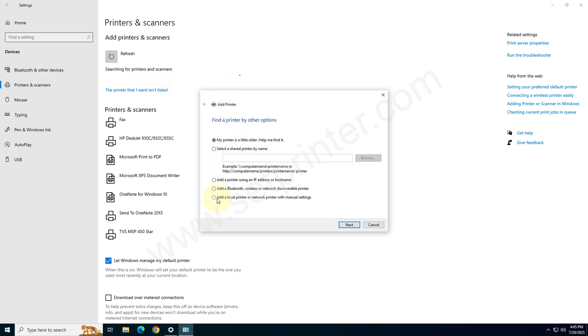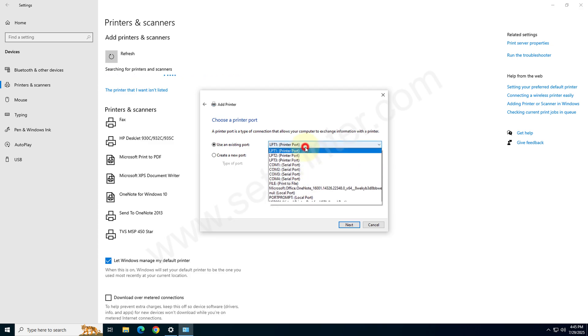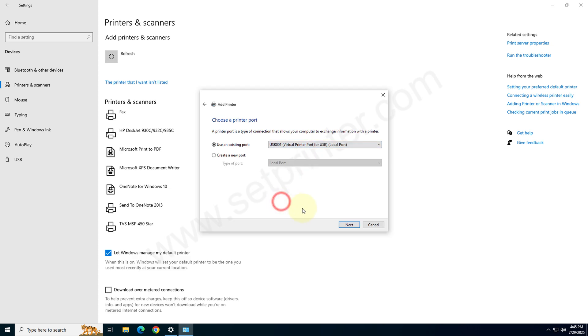Choose the last option: 'Add a local printer or network printer with manual settings'. Click on that and click on Next. Now it is asking to choose the printer port. Please choose the port where your printer is connected right now. USB 001 is recommended. Click on Next.